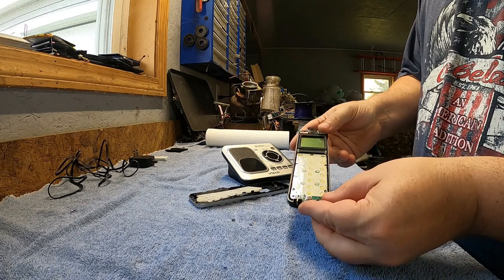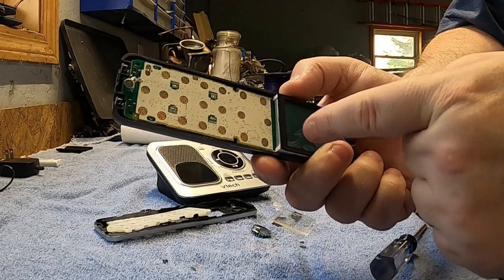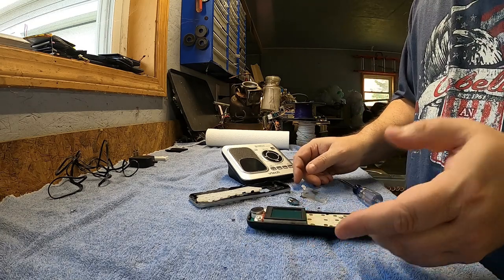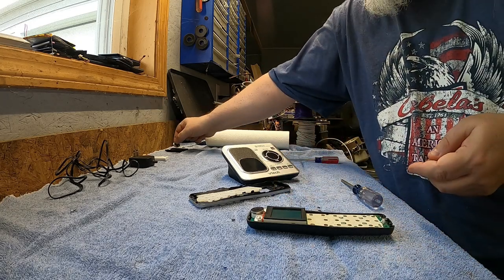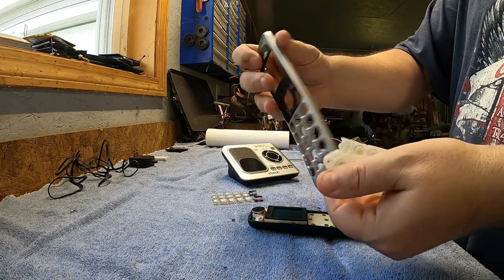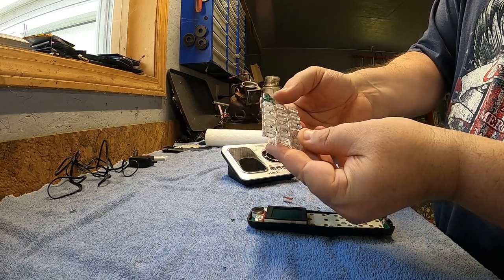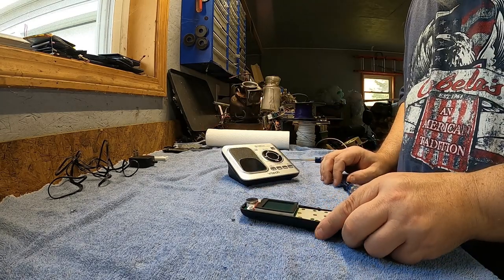There we go! Just at first glance, guys, these seem to have gold contacts on them, which is actually a really good sign — that is awesome. Let's go ahead and discard all the plastic and junk first. The buttons are all plastic, so I'm going to start putting that stuff aside. These are the rubber keypads. The front face has no metal on it at all, and ultimately the buttons — which are apparently falling apart on me.